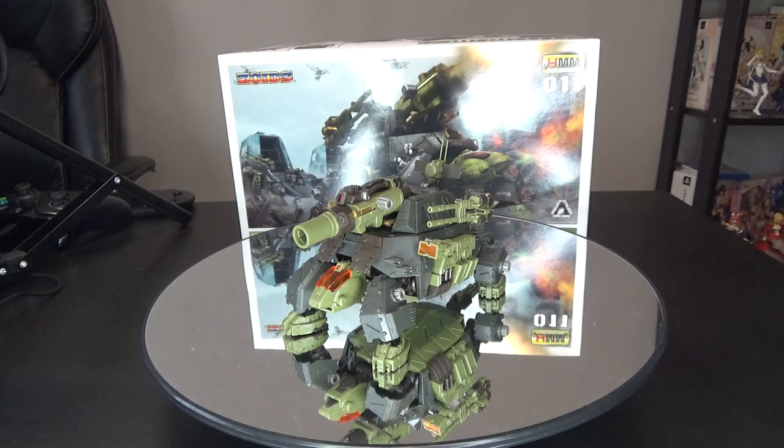I recently built this — I think this is one of the ones I built over quarantine or right before that. And I actually really, really like this kit quite a bit. As much as the Cannon Tortoise is kind of this forgotten background Zoid in most of the anime and doesn't really do a whole lot, my newfound appreciation for the Cannon Tortoise in the video games has made me really like it quite a bit, and I'll make sure to go into that.